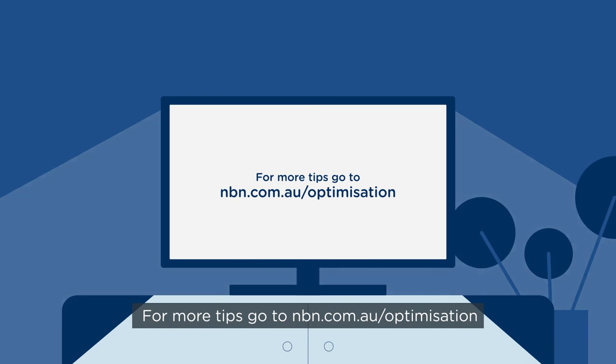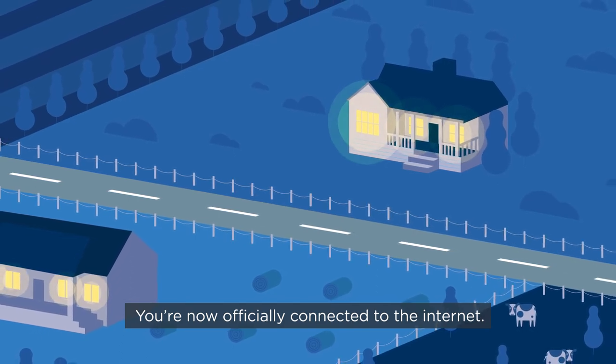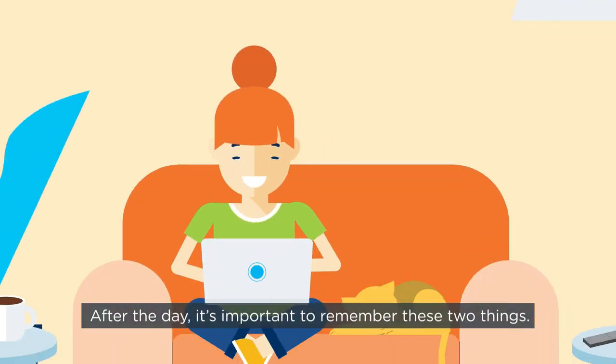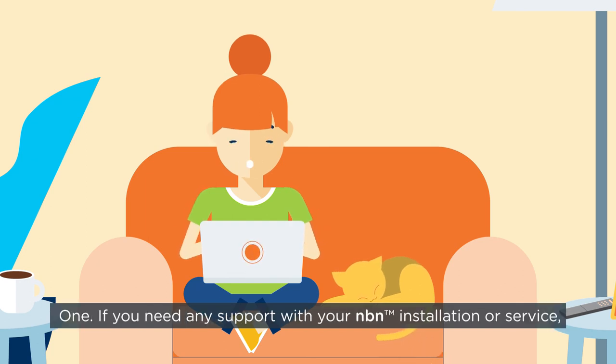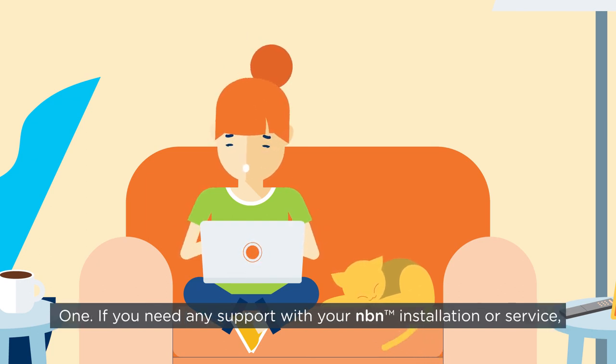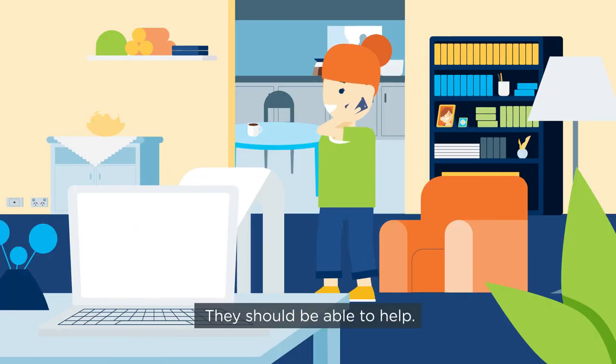For more tips, go to nbn.com.au/optimization. You're now officially connected to the internet. After the day, it's important to remember these two things. One, if you need any support with your NBN installation or service, contact your internet service provider first. They should be able to help.